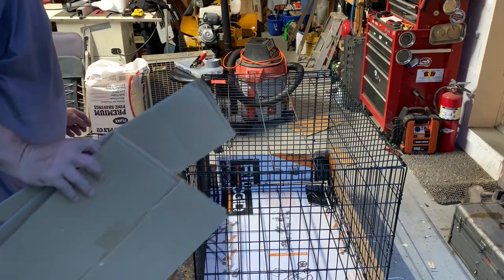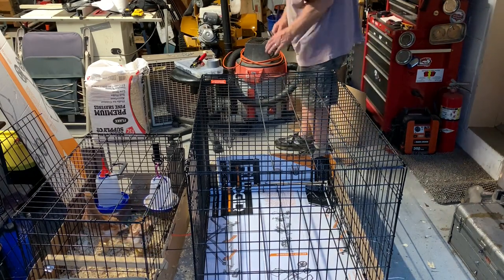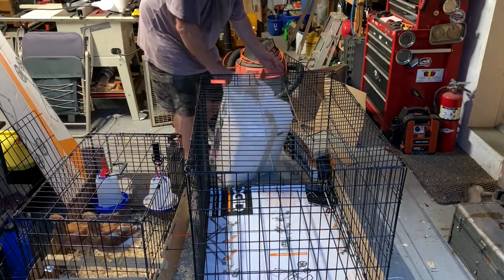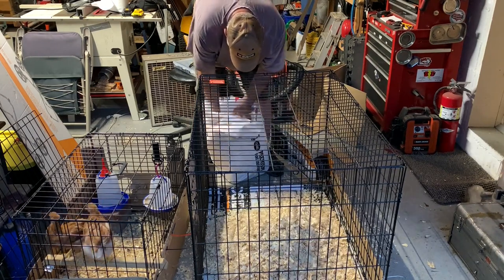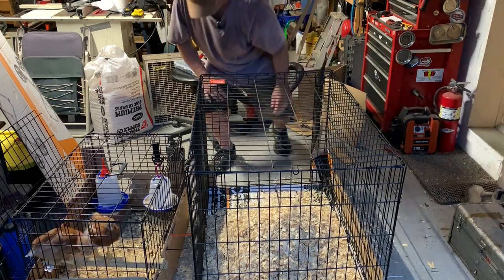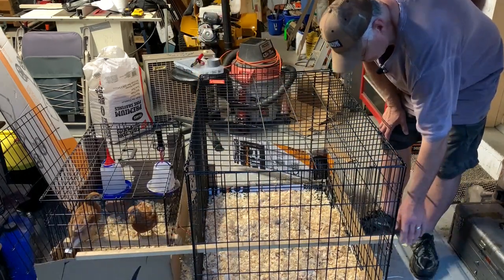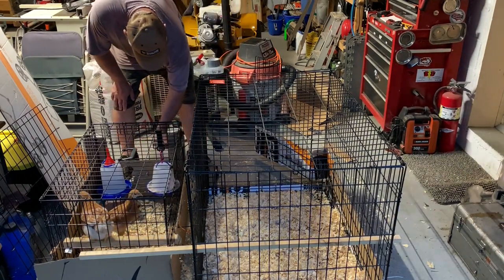The chickens got freaked out because the cardboard hit the top of their little crate. We're done. All we have to do now is put some pine shavings in, get them ready to go, and we can just put them over. I'm going to have to find something I can make a roost from. That'll work for tonight. Let's get your water over.